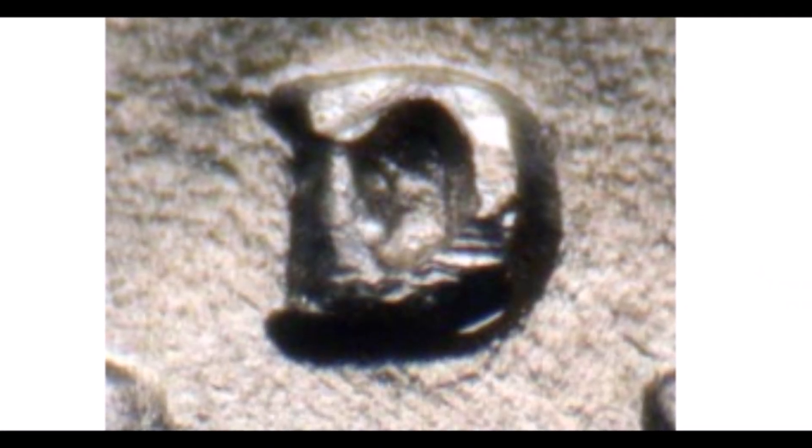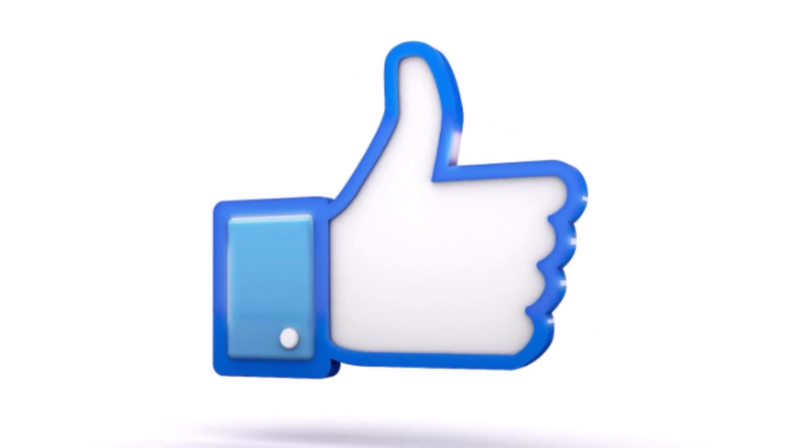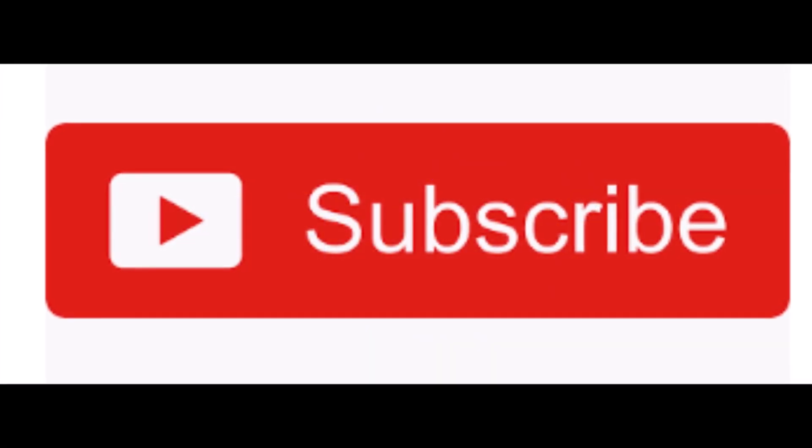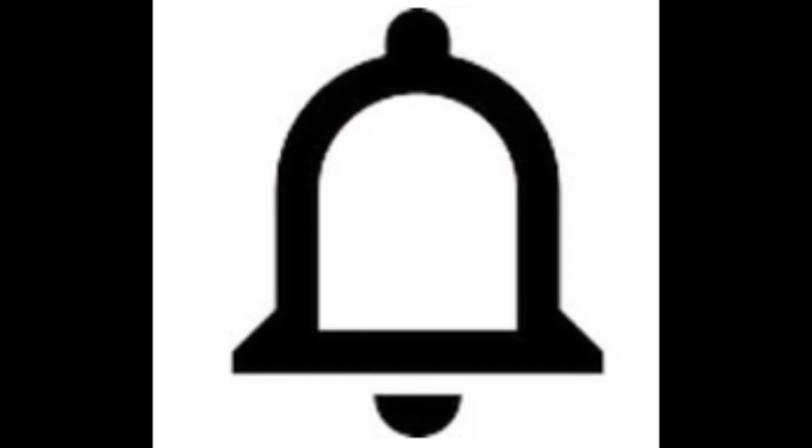Let me know what you think about that 1950-D RPM — whether you think it's a repunched mint mark or an over mint mark, D over S or D over D. If you enjoyed this video, hit that thumbs up button. If you're not yet subscribed, click subscribe, and click the notification bell so you get notified immediately when we upload new content. Until next time, have fun!